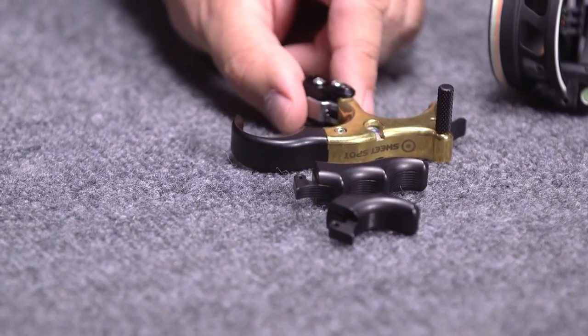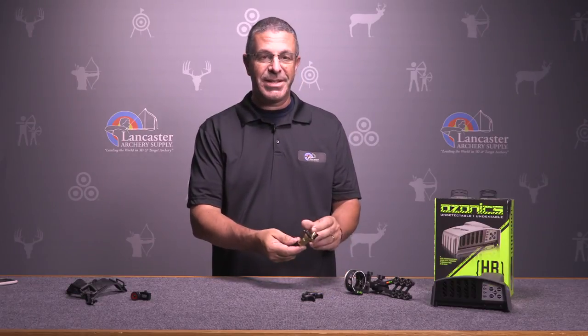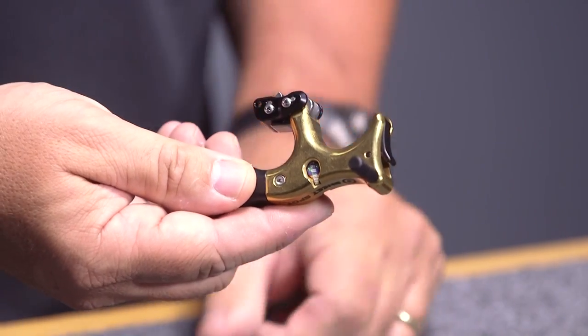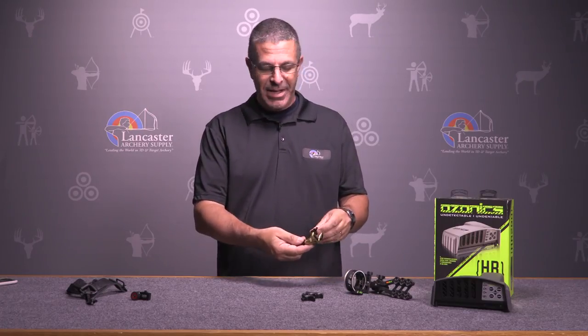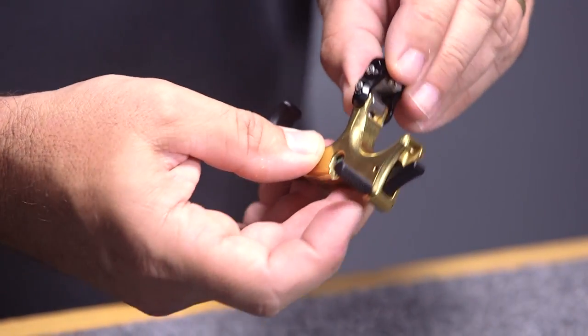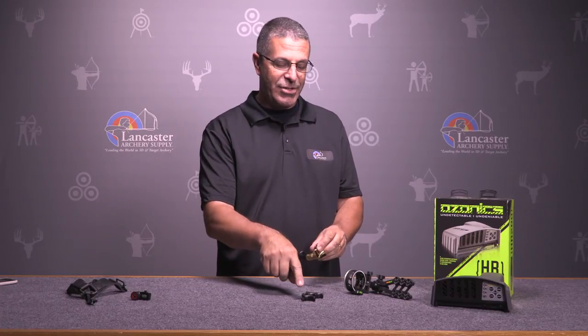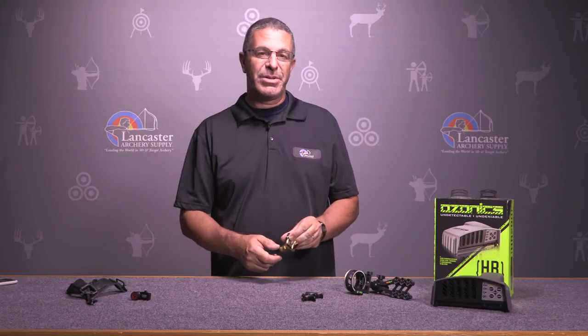We're going to start off with the TrueBall Sweet Spot Pro. This is a hinge or back tension style release from TrueBall. It's a great release, but it's especially great for people who are just starting out with hinge releases because it has a safety mechanism. This release operates like any hinge release except when you draw back you can engage the safety and the release will not fire no matter what you do. You can get into full draw, take the safety off, and then go into your release motion. It's a brass release so it's got that nice heavy feel that target archers like. It's set up in a three-finger configuration but has extra posts so you can shoot it as two or four fingers. We've got it this month at a 13% discount.